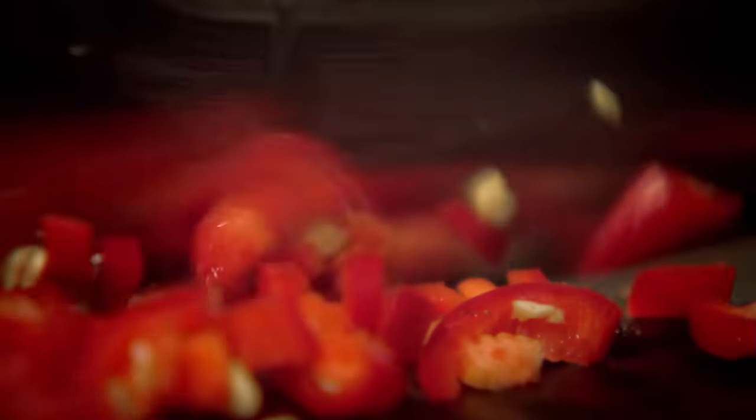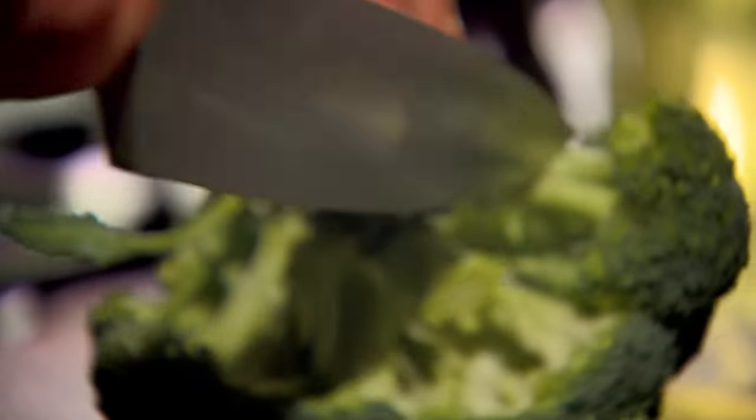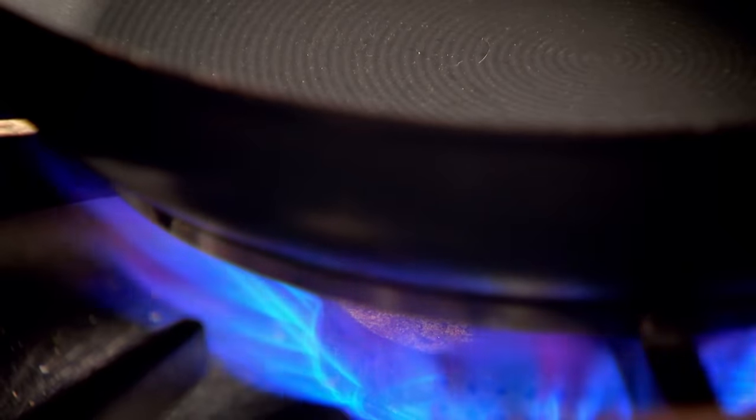First, get prepped: chopped garlic, ginger, and chili — keeping the seeds for extra kick. Slice spring onions, chop spring greens, and trim a head of broccoli. Then whisk two eggs. Prep done, stir fry on. Add a good glug of oil to a hot pan. Garlic, ginger, chili. Next, the spring greens and broccoli. Add water to steam. Then cook rice — this dish is perfect for using leftover rice.